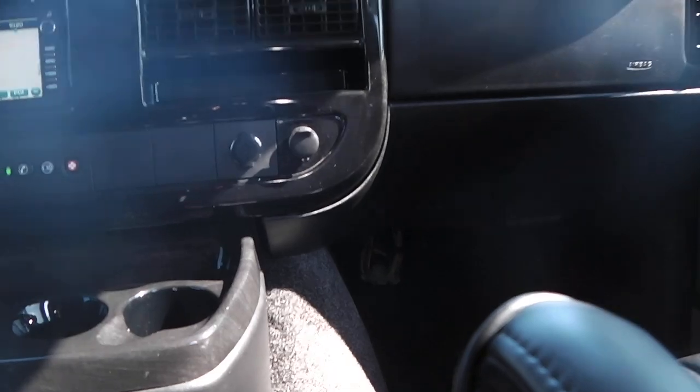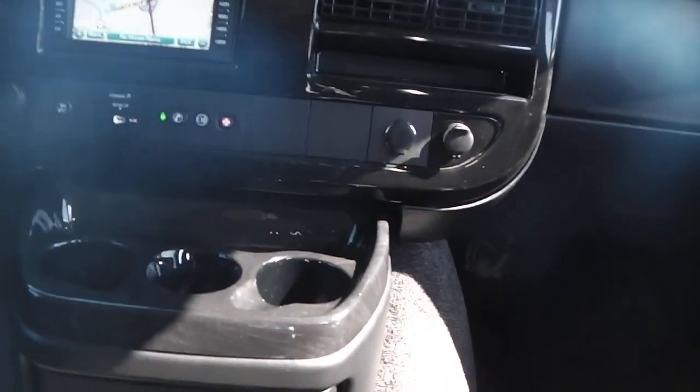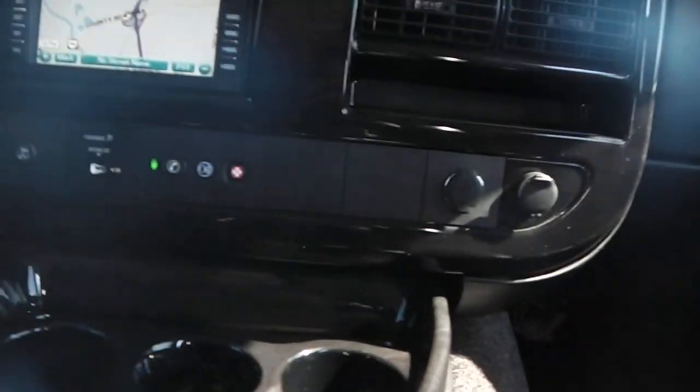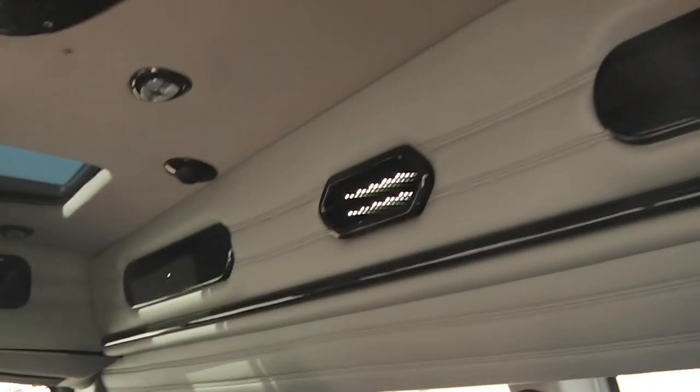Also in the center console between the front two seats you have a built-in cooler. Inside I don't see any stains in the carpet, no rips in the seats — it's a very clean van.